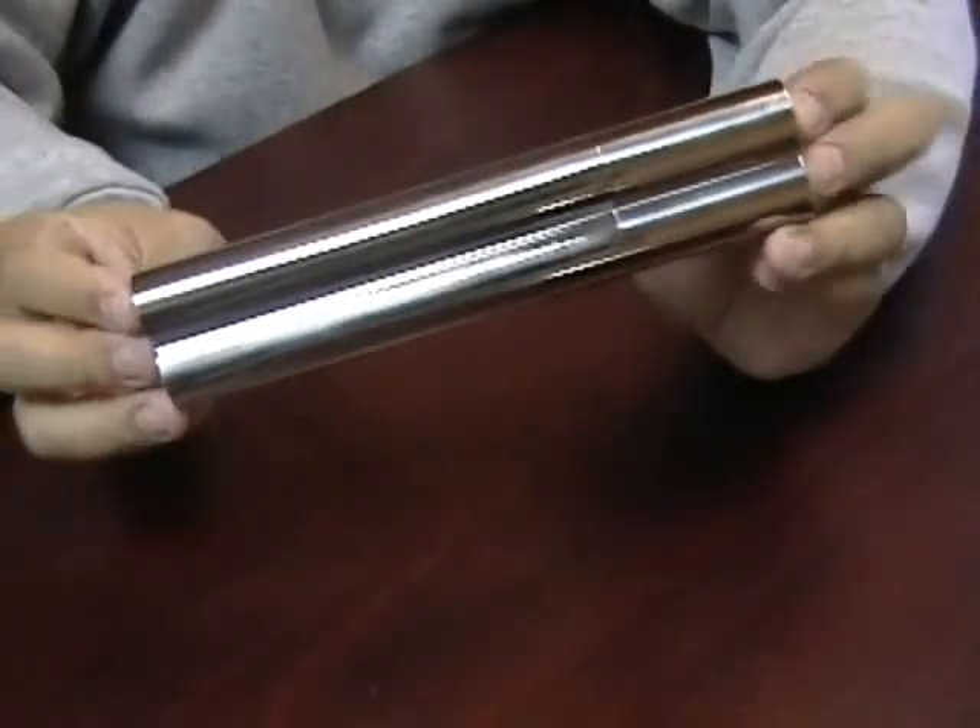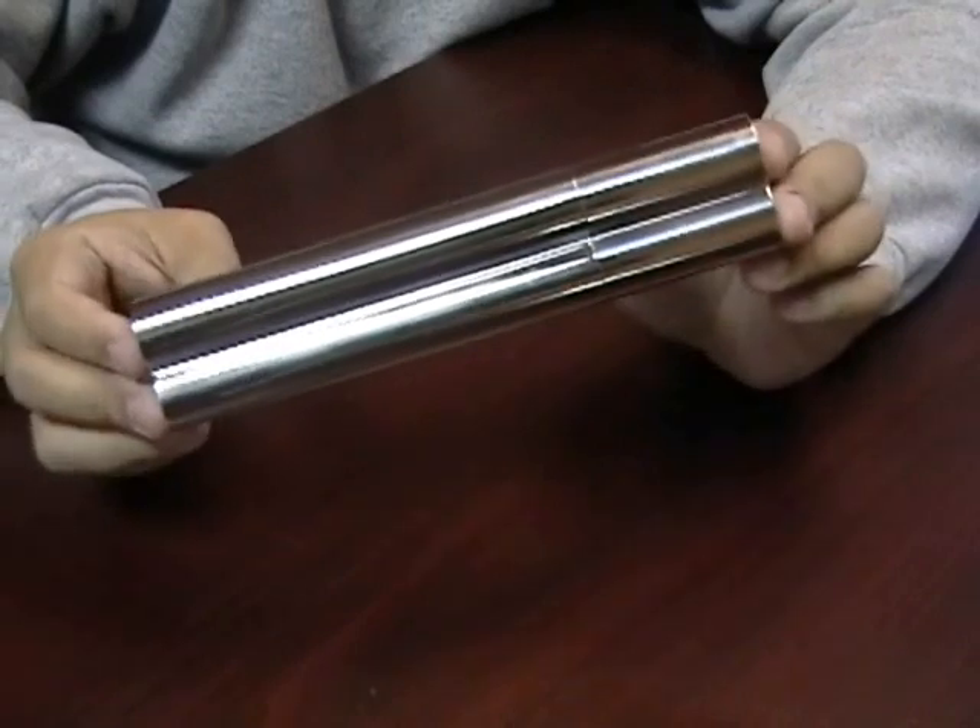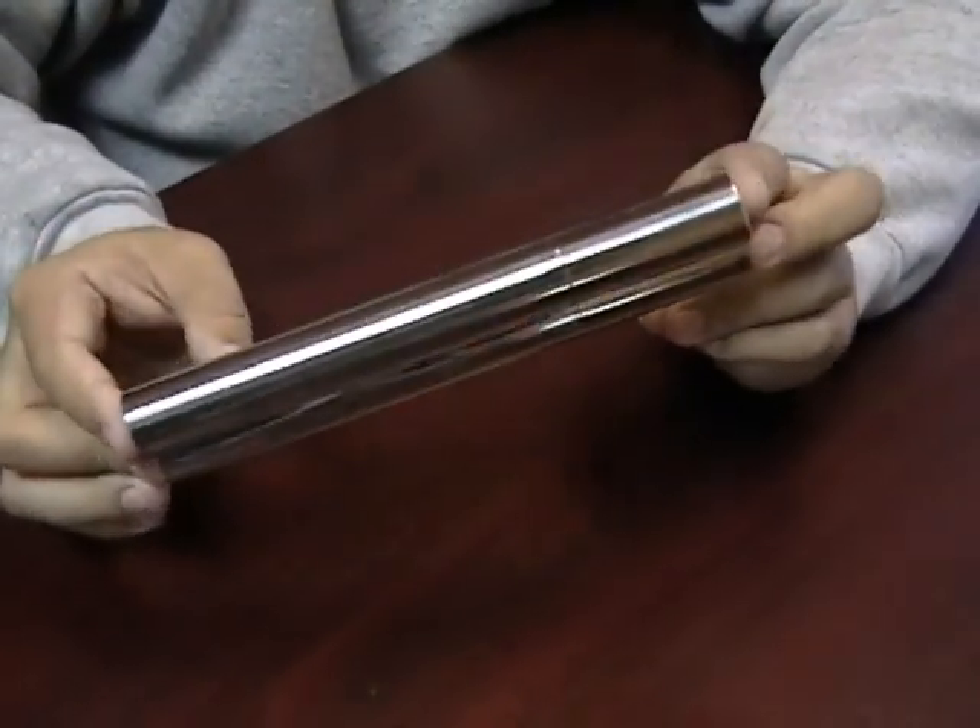This is a tube, it is not a humidor, so it's meant for storing your cigars for one or two days maximum.